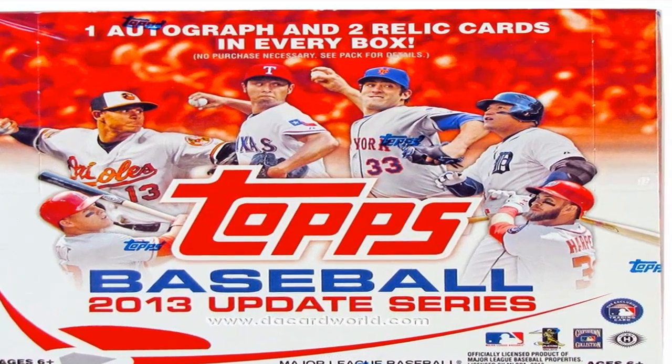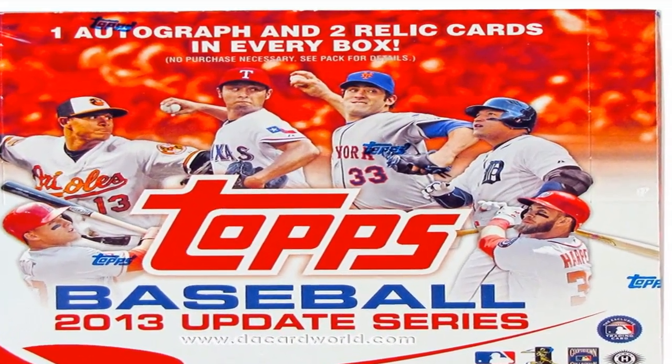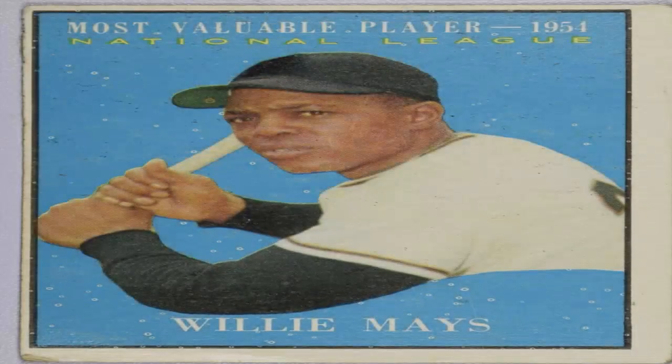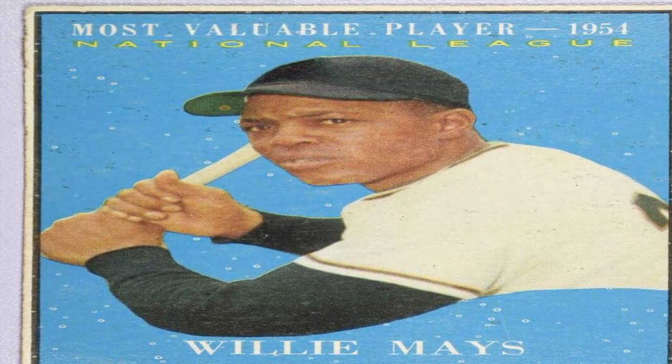Each team's cards ran from number 1 to roughly number 30, ordered alphabetically except for a few star cards mixed in. Lists on the back helped collectors keep track of who they needed.